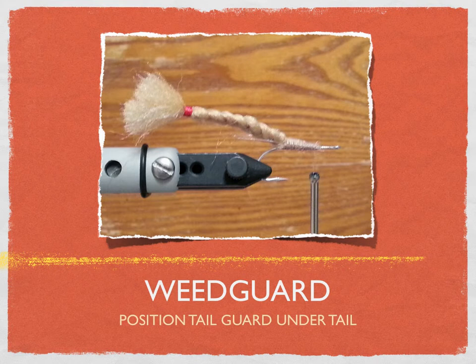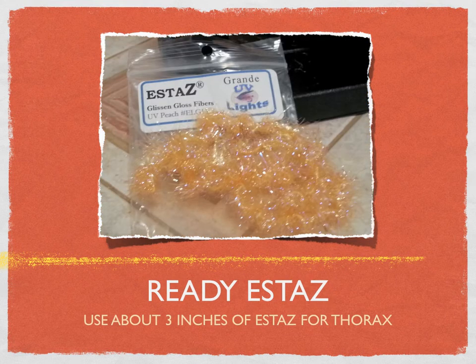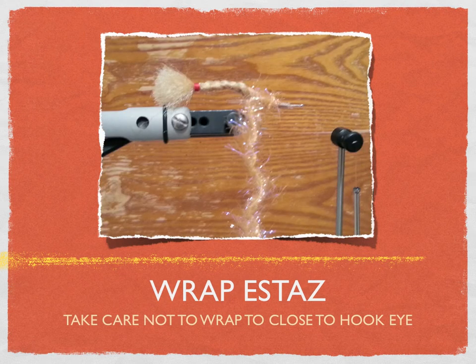Now we're going to put the body on. Charlie recommends using some estaz — this is a very interesting estaz. It comes from Grandy UV lights and it's called Glisten Floss Fibers. He's using a little peach color here to kind of match the tan Ultra Hair. Then it's wrapped around — once it's tied on, it's wrapped. If you have a rotary vise, just hold the estaz and turn the head until it gets completely wrapped. As you go forward, don't go too far. Give yourself a little bit of space at the end because you're going to put eyes.